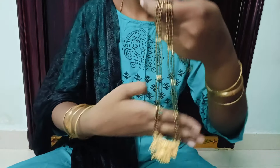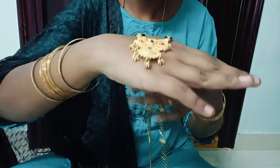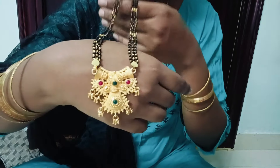I recommend it 100%. In total, there are 4 colors available. The price is very reasonable. It is very good for the price. I highly recommend it for the catalog.